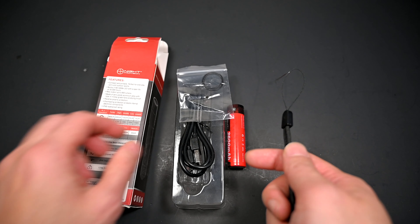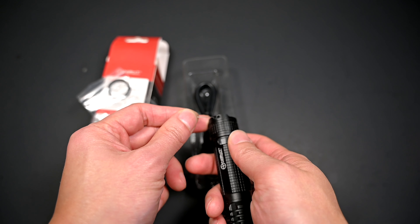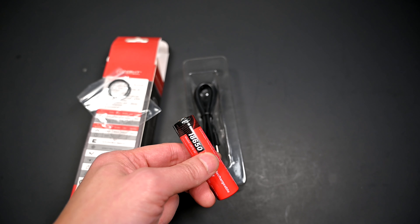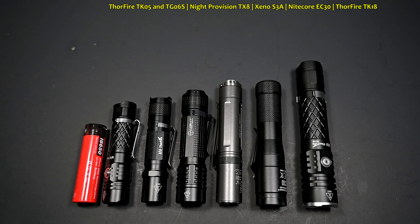Before we dive into the features, the light currently comes as a kit with standard cardboard packaging. You've got two spare o-rings, a micro USB cable, as well as a wrist strap that comes pre-threaded with a miniature mock needle to allow easy threading into the tail cap. And last but not least, the 18650 battery with a micro USB charging port.